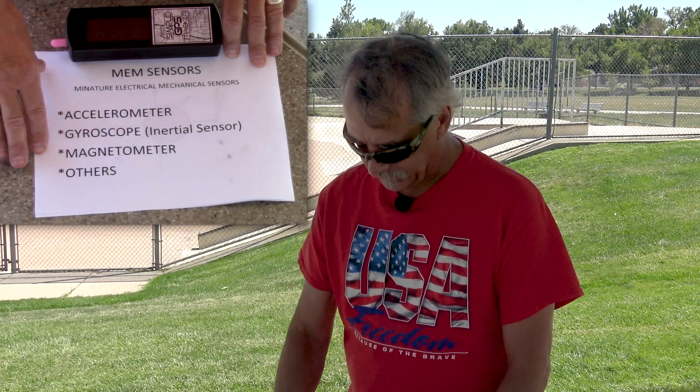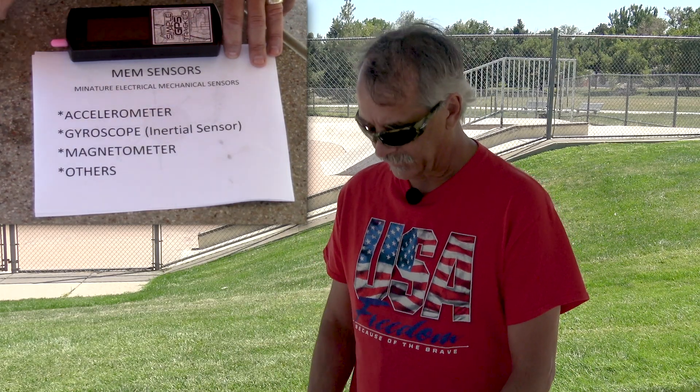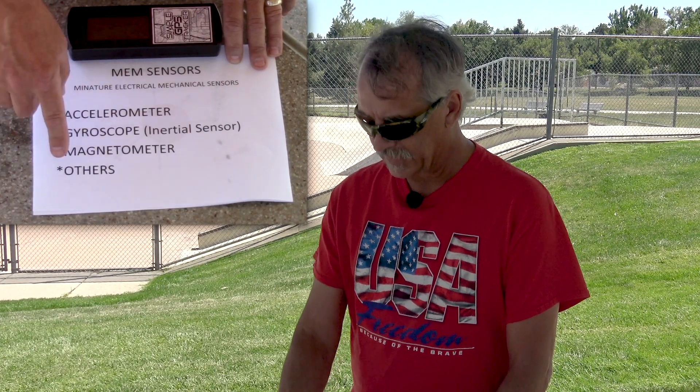First off we're going to talk about the sensors. This device has MEM sensors in it, which stands for miniature electrical mechanical sensors. They come in different kinds: you can get accelerometers, gyroscopes — which interestingly are an inertial sensor while accelerometers aren't — and magnetometers, which can be inertial sensors. This device has only these top three types in it.